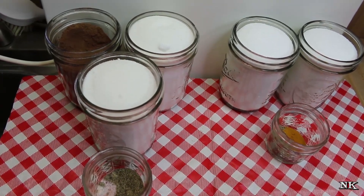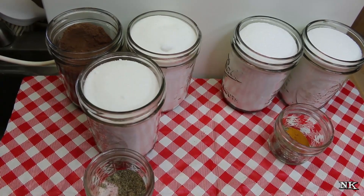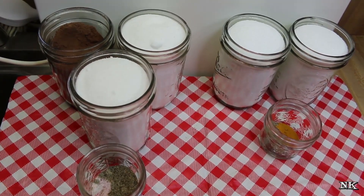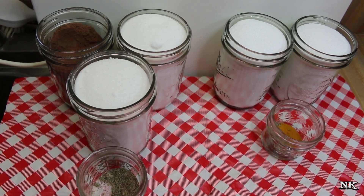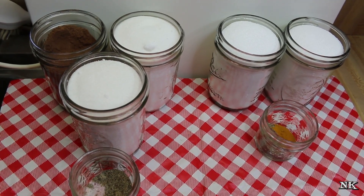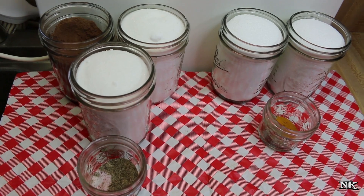You may have seen recipes out on the internet that require cooking, but instant doesn't mean you should cook it. We're gonna make one that requires zero cooking. You're gonna be able to make this just like the grocery store kind — mix it up, sit it in your fridge, and move on.